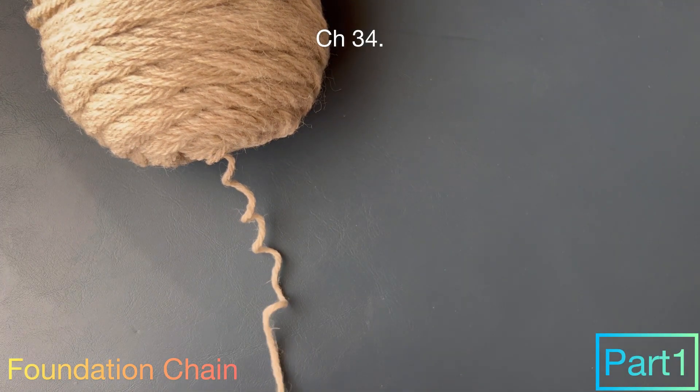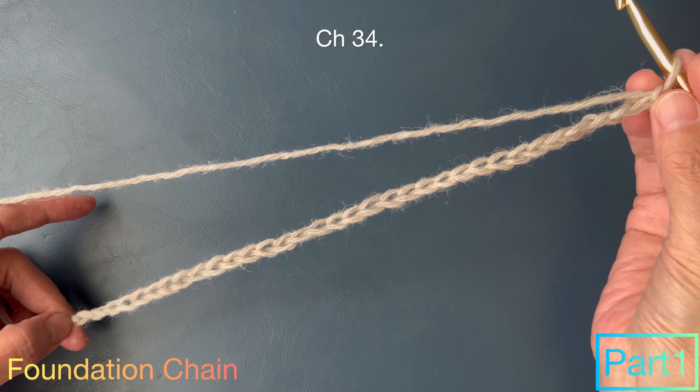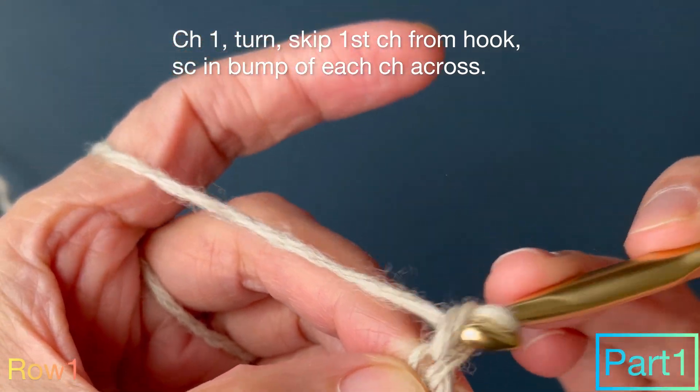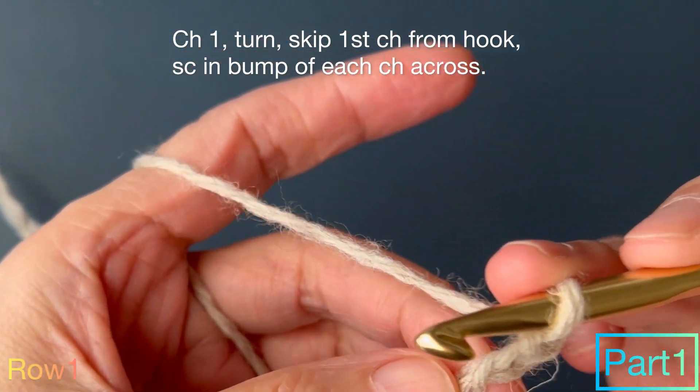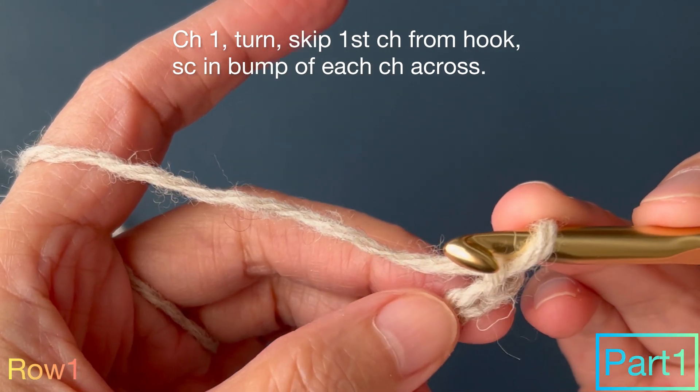Foundation chain: chain 34. Row 1: chain 1, turn, skip first chain from hook, single crochet in the bump of each chain across.